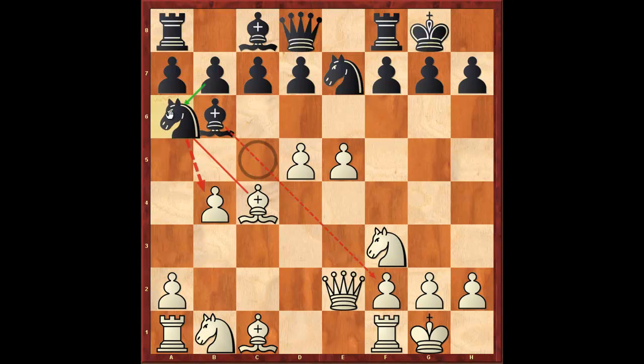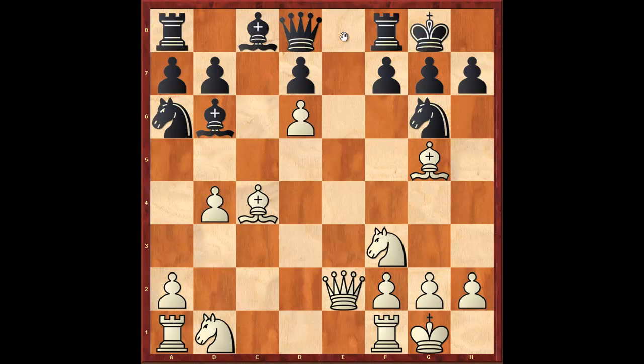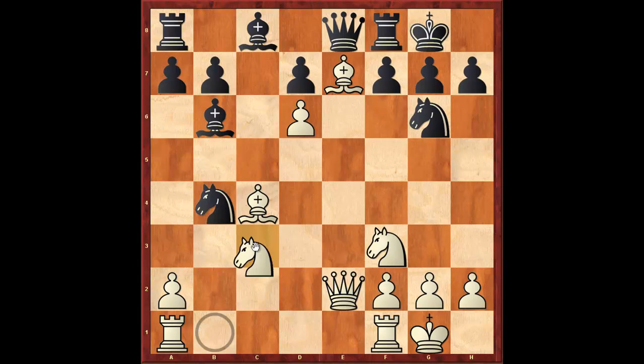Knight a6, d6, pawn takes, pawn takes, pawn takes, knight g6, bishop g5 — we don't want to trade queens so we play bishop e7. And how did this game continue? Knight takes b4, knight c3. Black is basically capturing what he can at the moment because obviously he's smothering in this position.